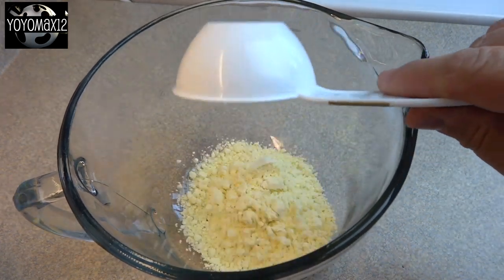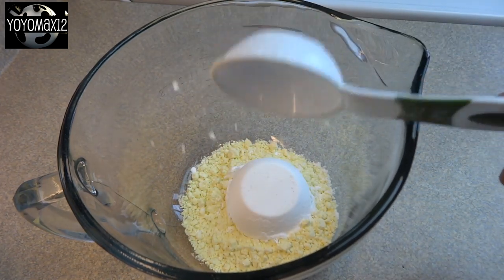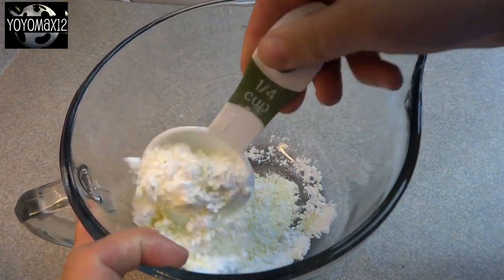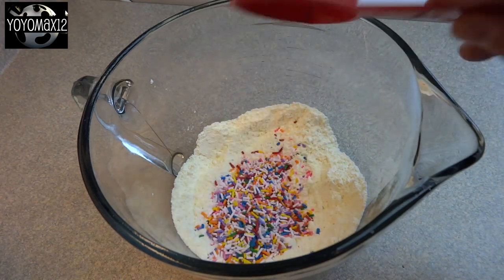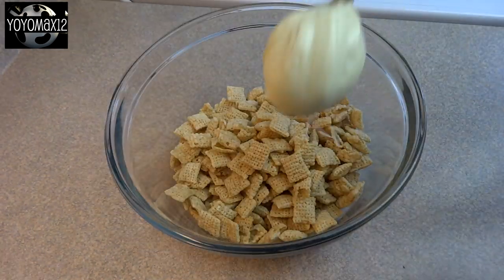Then in a container with a lid or in a large food storage bag, place half a cup of yellow cake mix and a quarter cup of powdered sugar, also called icing sugar. Stir it around and then add a quarter cup of Funfetti or rainbow sprinkles and stir that in.